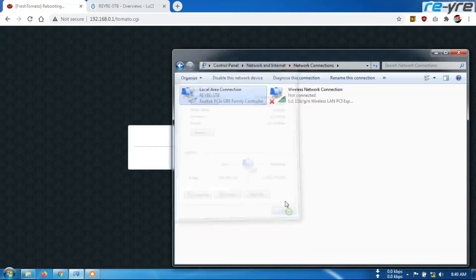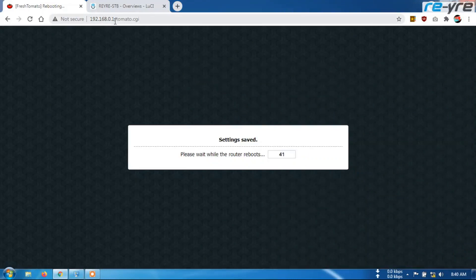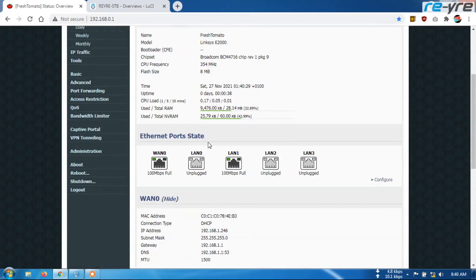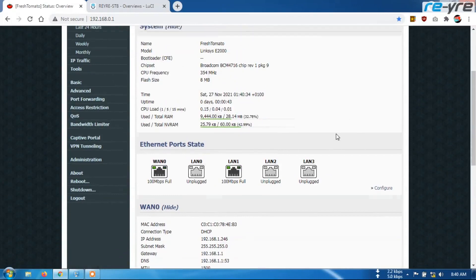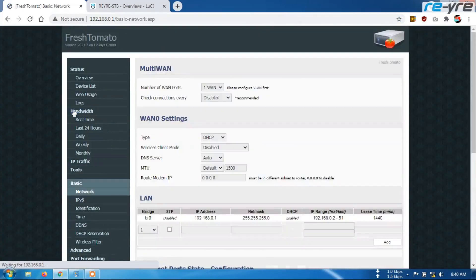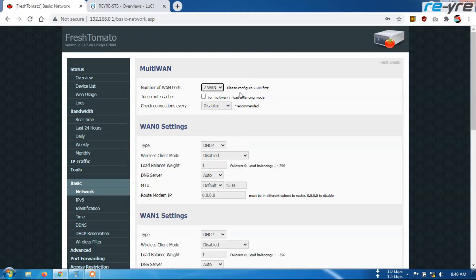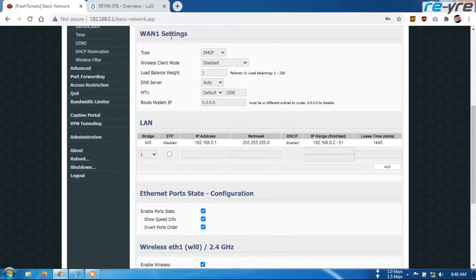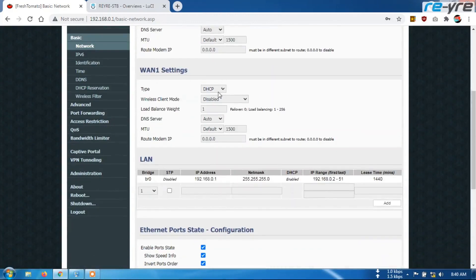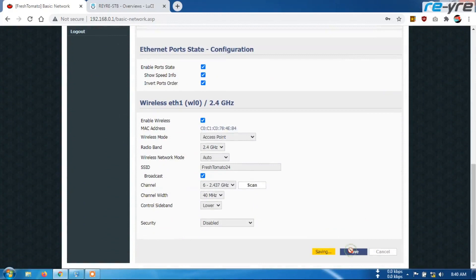Sekarang kita tidak perlu tunggu ini ya teman-teman, langsung hapus ini dan langsung akses ke IP. Di sini kita bisa setting lagi untuk memasukkan PILAN 3 tadi ke load balancing-nya. Masuk ke tab Basic ya teman-teman. Di sini di number one port kita tambah 2 WAN, berarti 2 sumber WAN ya. Kemudian ini dicentang ya teman-teman. Disini akan bertambah menjadi WAN 1 karena kita jadikan WAN 2 — 2 WAN maksudnya. Disini sudah masuk WAN 1. Selanjutnya kita save dulu ya teman-teman.